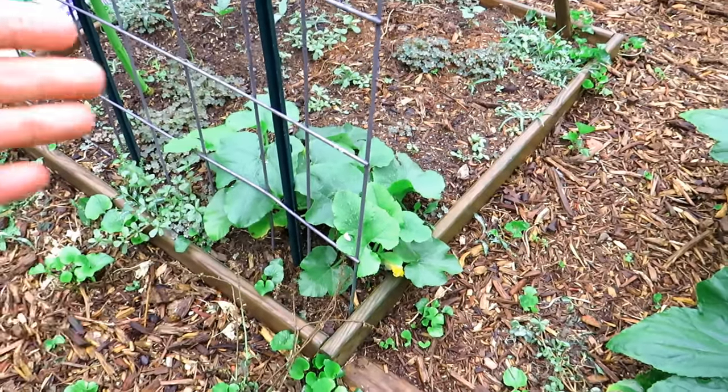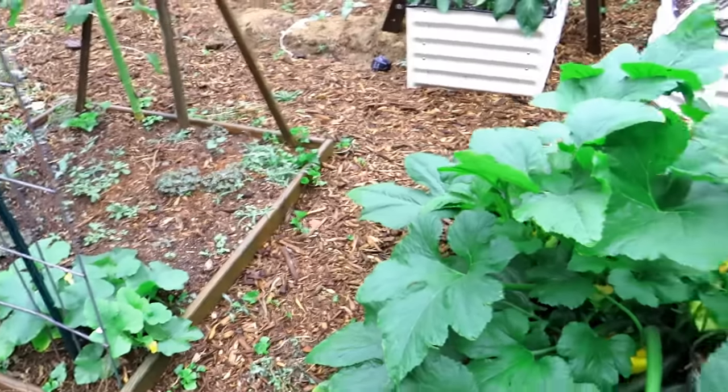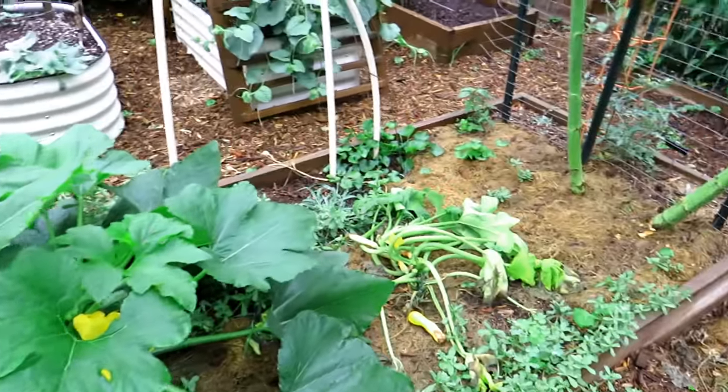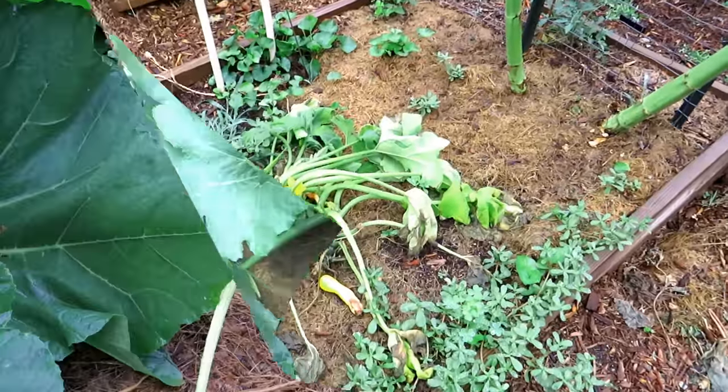When plants start taking off they're going to almost double, even triple, weekly when the soil temperature really warms up. So let's replace this plant — I'll talk about some tips for getting a new squash or zucchini plant going.